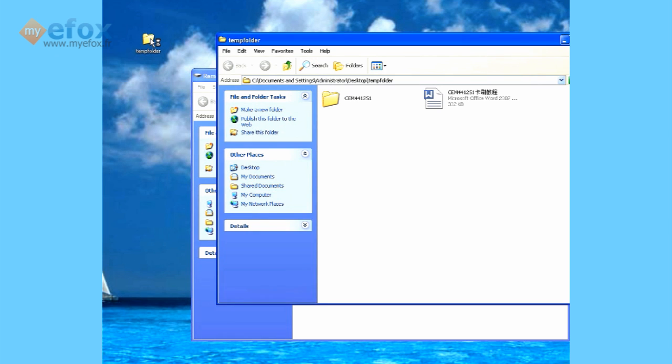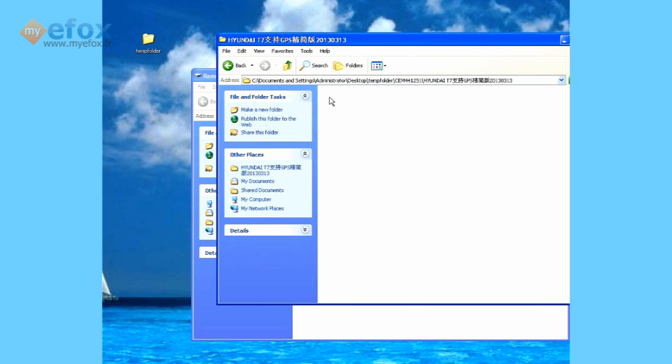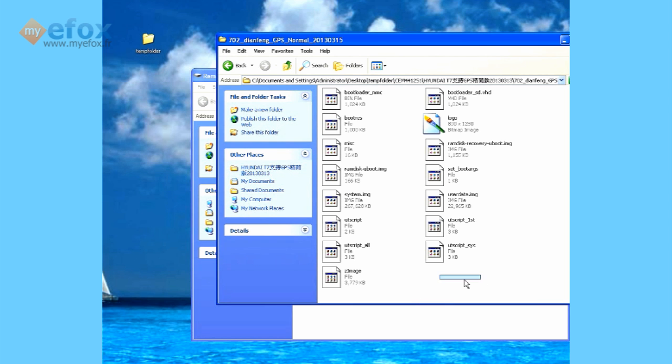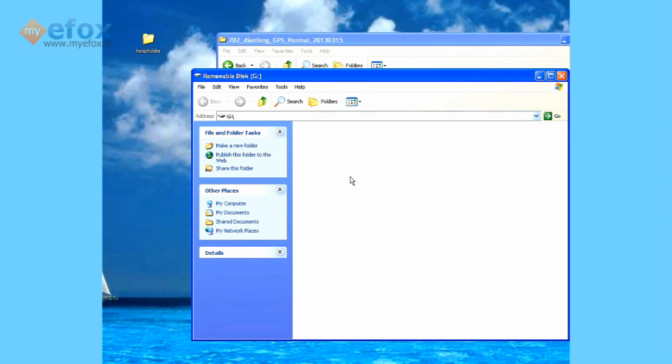Navigate down to the file that we sent you — the CEM44125S1. Open it up, go to the high-end folder first, and then go to the 702 Dan Feng GPS Normal 2 file. Open that and copy all of these files.